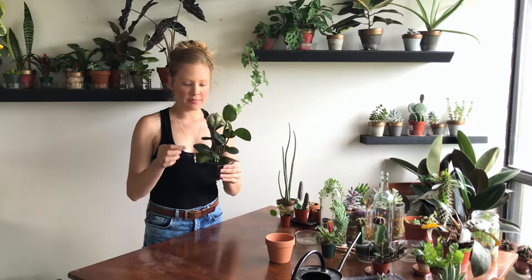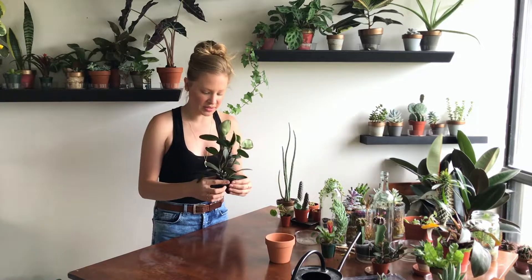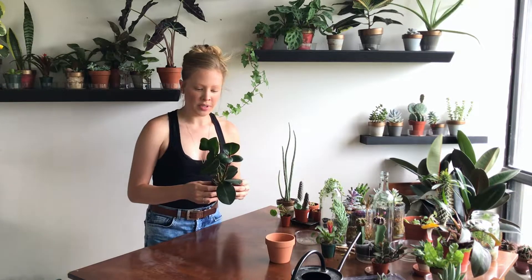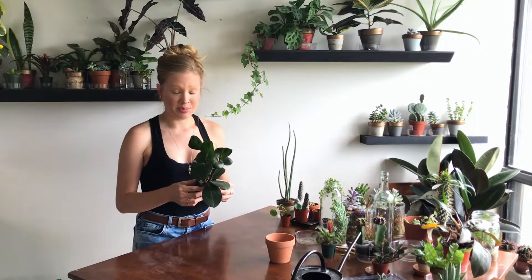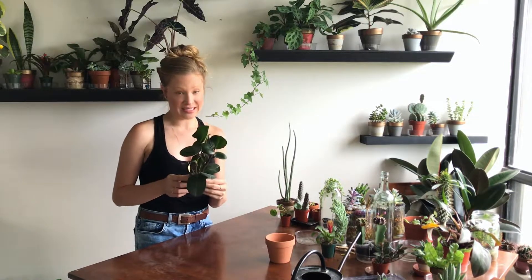Hi everyone, today I wanted to do a really simple tutorial on how to repot a plant. I've had a number of people ask me exactly how do you repot a plant, so I thought I'd do this tutorial. Now normally I would hope that people would be able to repot outside, but unfortunately I can't do that here because living in an apartment means I don't have a backyard and we also don't have a balcony, so any replanting we do is done inside.